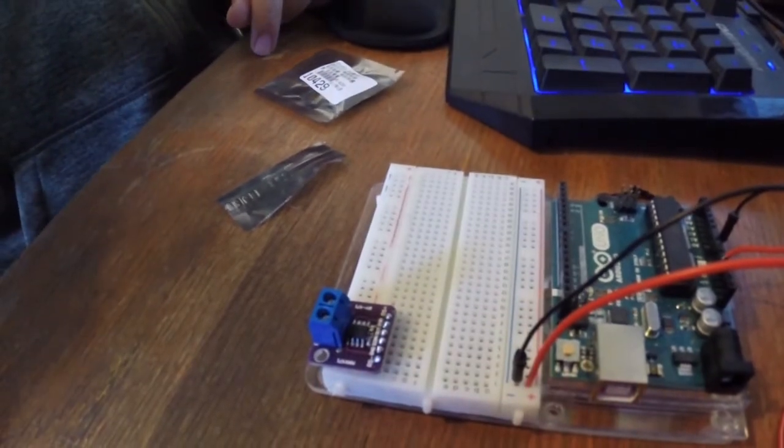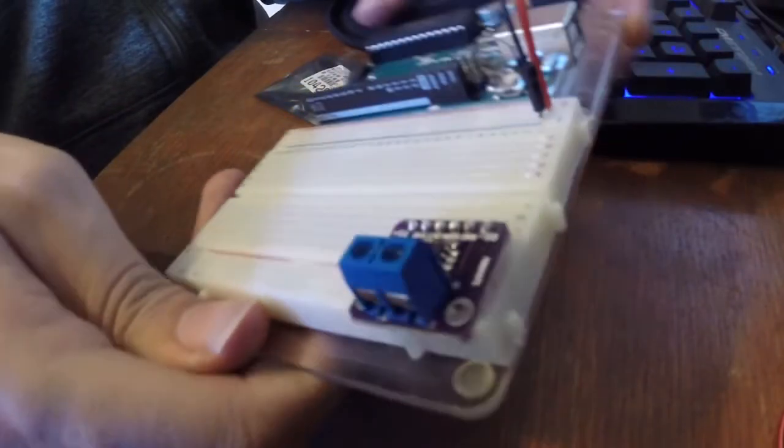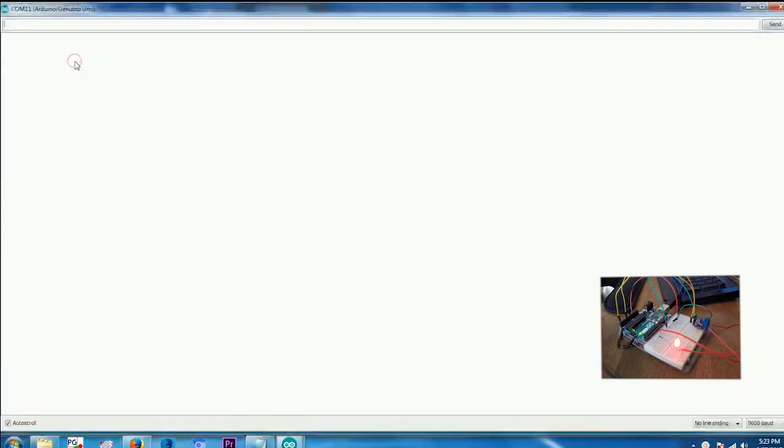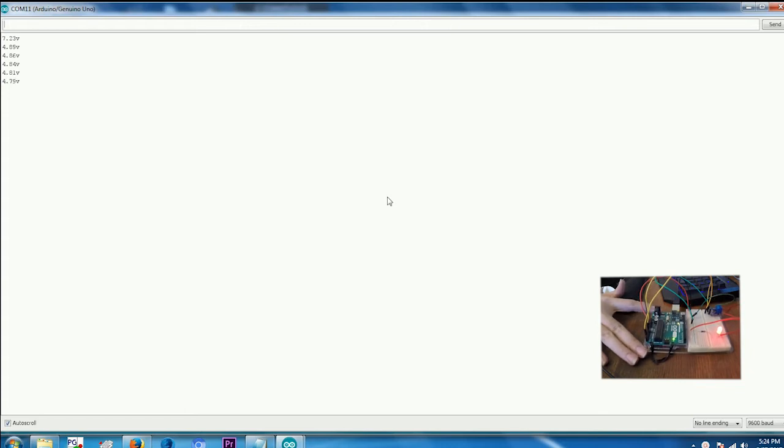Now that's going to fit right in our breadboard. I've hooked everything up and we're going to run the serial monitor and see what the analog is picking up here. I just have the voltage set up right now because I tried the amp draw and there just wasn't enough amp draw to trigger anything with this setup. I might touch on that later when I'm using this in a project.